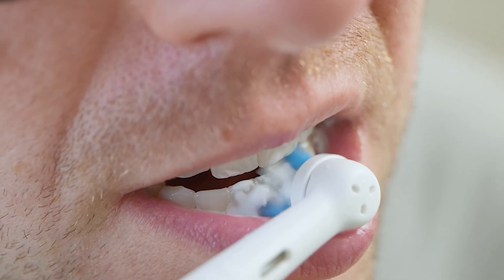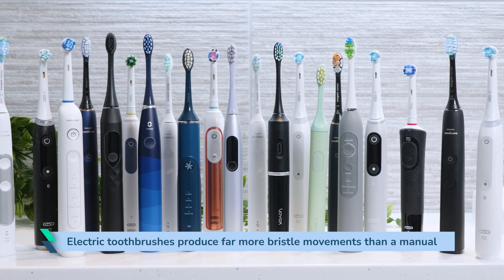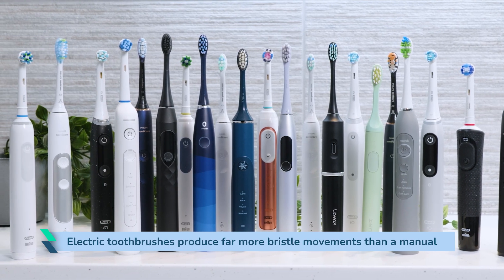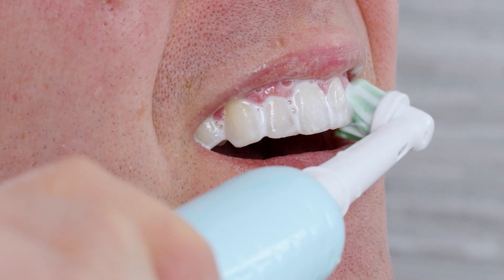You probably see how answering this question is somewhat challenging. To a new electric toothbrush user, it doesn't need to be a deal breaker. All electric toothbrushes produce far more bristle movements than a manual toothbrush, which should result in better plaque removal with less effort. But the intensity of premium models can be too much, or for some the power is underwhelming. It depends on your preference. Long-standing electric toothbrush users may notice a difference between models or brands depending on what they are used to.